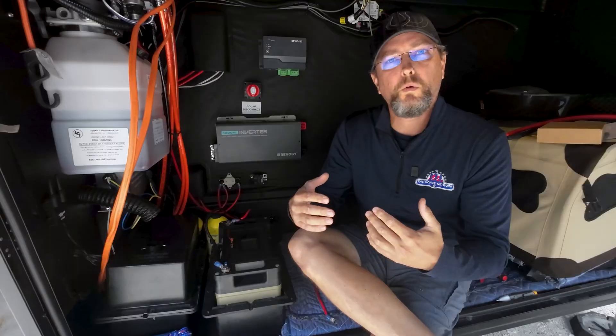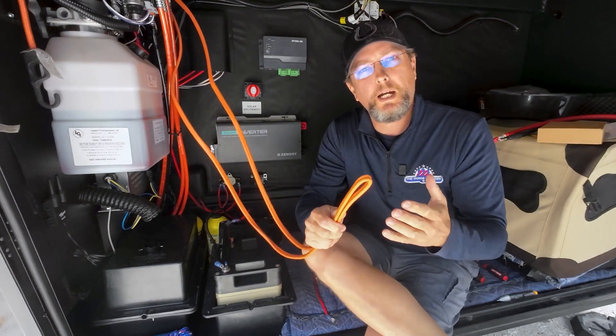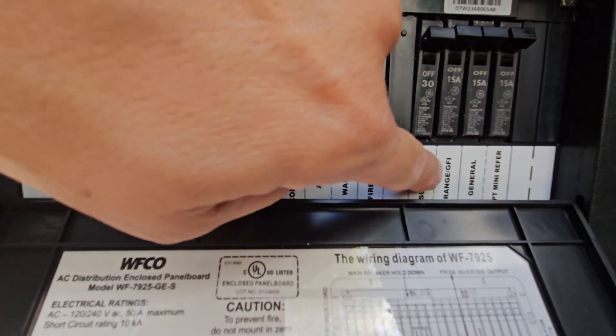This rig came from the factory pre-wired for an inverter. The way Grand Design has prepped this is basically that inverter breaker on the main breaker box feeds a loop of wire up in the front storage area, but it didn't actually have one installed. We've got a breaker inside our breaker panel labeled inverter and it feeds a separate sub panel. That sub panel powers all of the 120 volt outlets in the rig, but it doesn't power any of our large loads like our air conditioner, microwave, or fireplace. This is actually a very smart design because it keeps the inverter loads predictable and it prevents overloading.